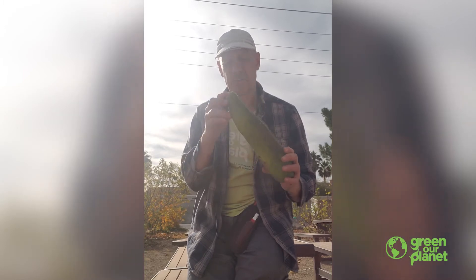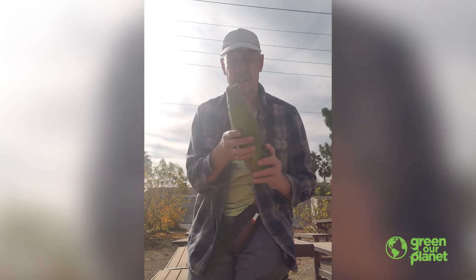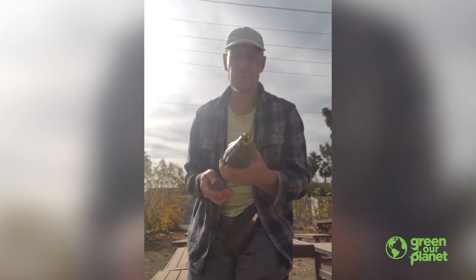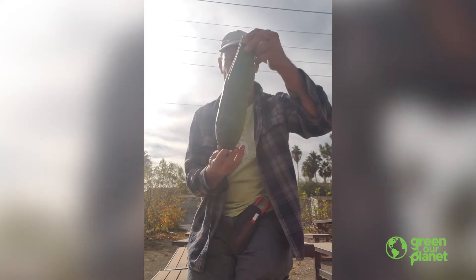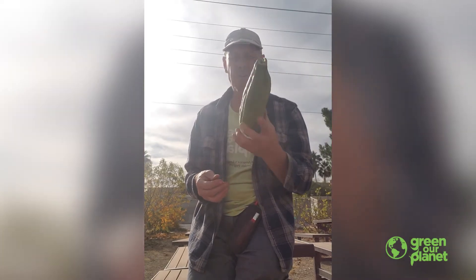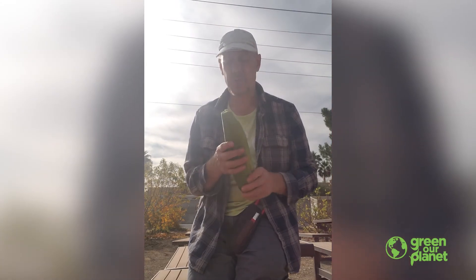You can tell when they're a little green because it's a lot easier separating the outside from the loofah inside. You can tell when they're ready because they're super, super light. Ordinarily, this would be really heavy — it would feel just like a regular melon or a zucchini growing on the vine. But after a while, you can start to feel it get really, really light. And that's when you know that it's ready to peel.